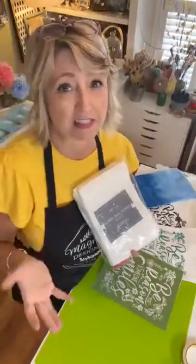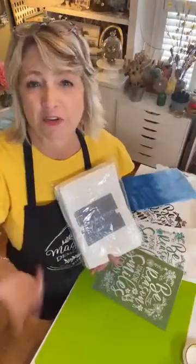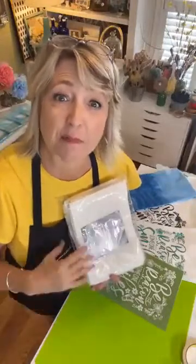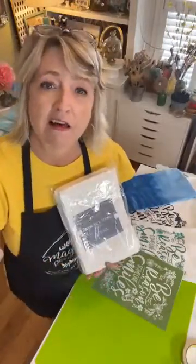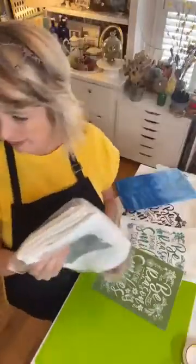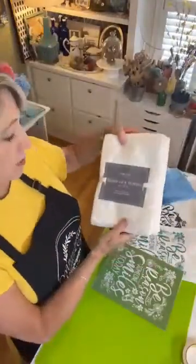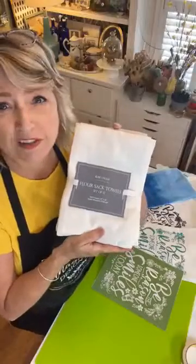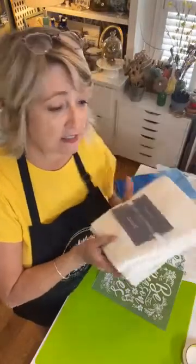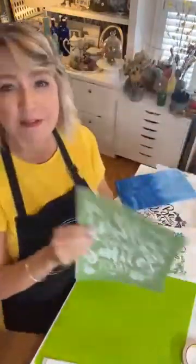I have a really fun surprise project to do, plus a bunch of things I've already done to show you, so it should be really fun. Let me know where you're watching from. We're going to be working with these — I'm taking them out of the bag because the glare makes it hard to see — these are flour sack towels, the real thin kind that are great for drying dishes. I ordered these on Amazon and we're going to be doing a couple of fun things with them.